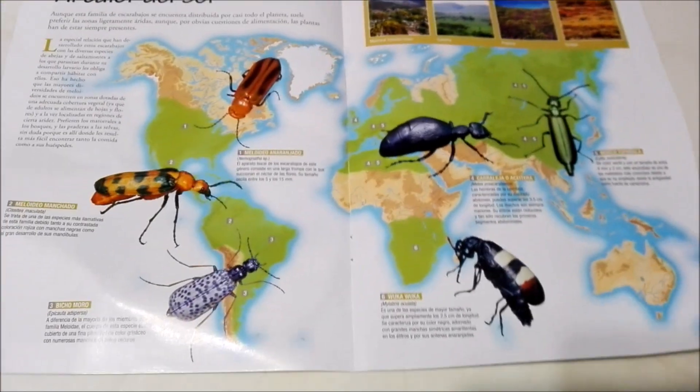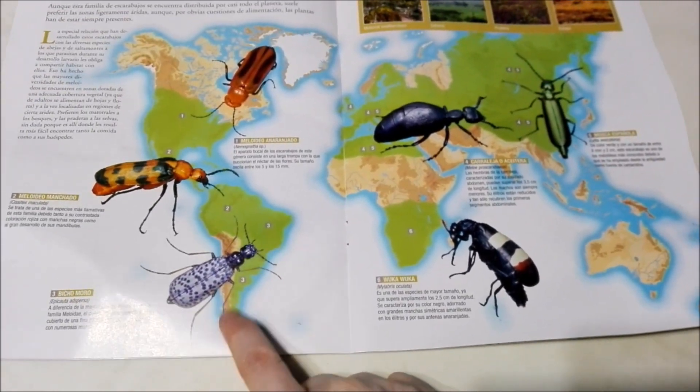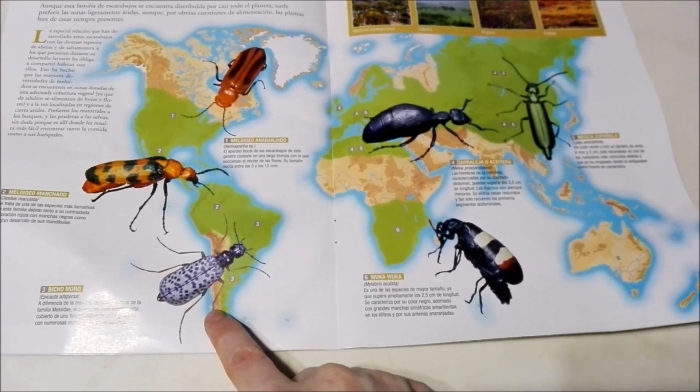You guys tell me which one you like the most. You guys already know that I like this one the most — the one with the blue spots. That's pretty.